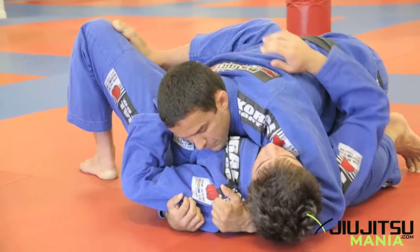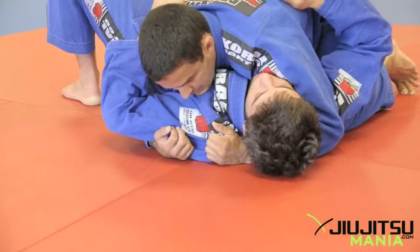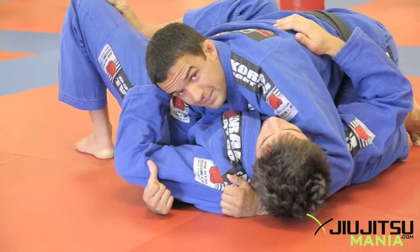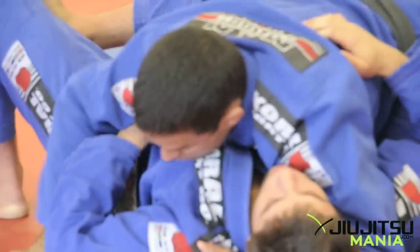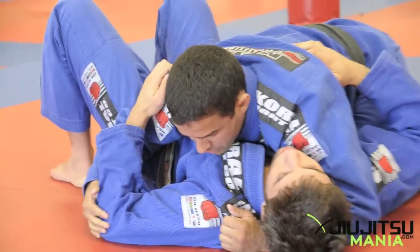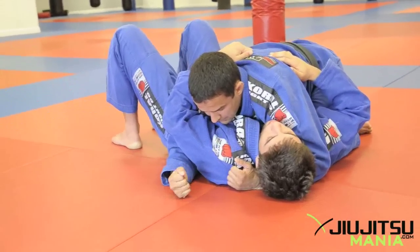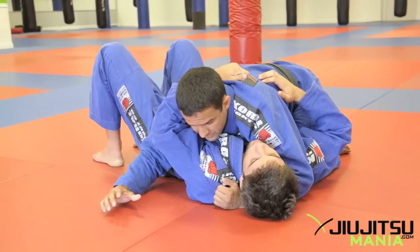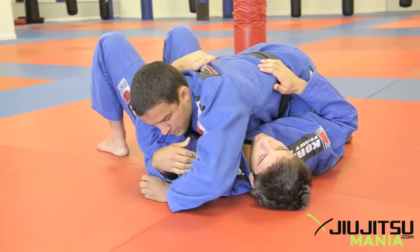Make a grip on the shoulder and keep that pressure down. I place my knee to his hip so my hand is free — I don't have to worry about him replacing the guard all the time. With my hand free, I start working on his arm. If he's a more advanced guy, he won't be hugging you too much because it's easy for me to grab that arm.